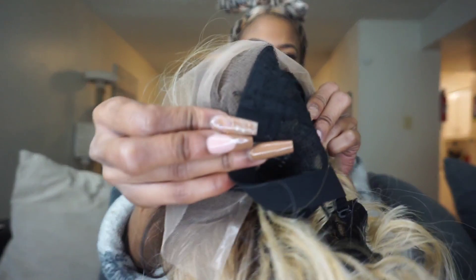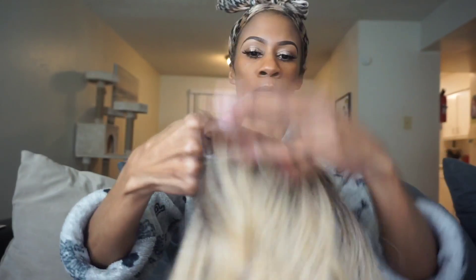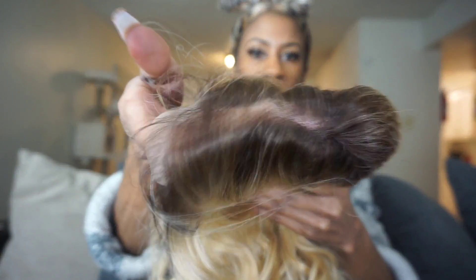You guys already know what the dealio is, so let's get into the specs. This unit comes with two combs in the front, one comb in the back with adjustable straps. It's a medium, 14-inch length and is heat safe. It also comes with a completely pre-plugged hairline and sideburns, a wide elastic band for a secure fit, natural baby hair, and a redesigned comfort-fit air contour.